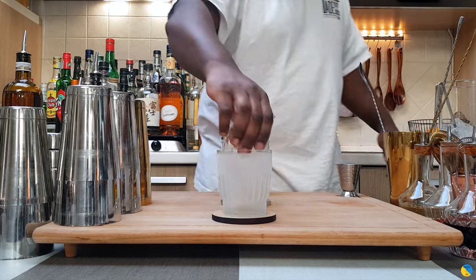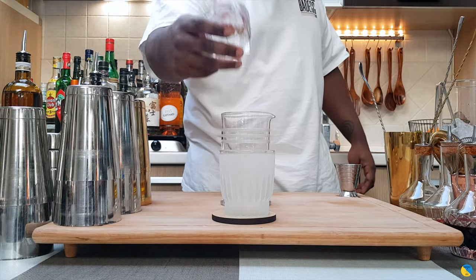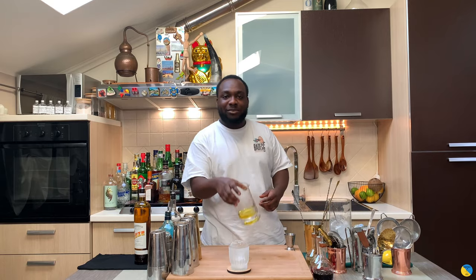We're going to start with an ice block and a rocks glass. Make sure it fits, then fill out the tin full of ice cubes.